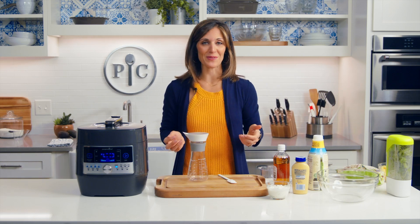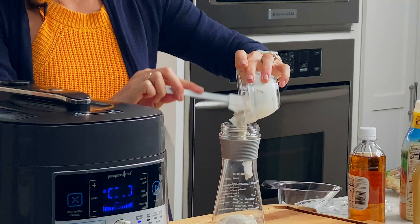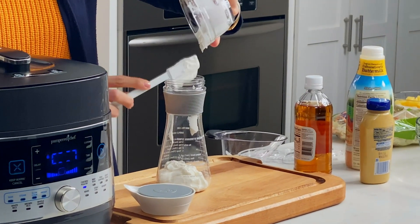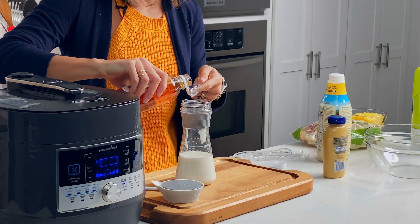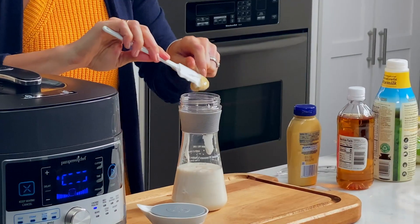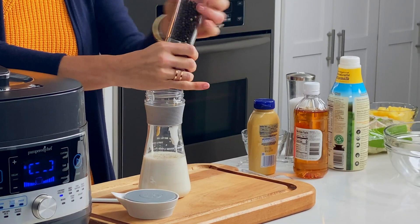First I'm going to start with my dressing for the coleslaw. I'm using the creamy dressing recipe from the Measure Mix and Pour bottle, but I'm just going to swap the red wine vinegar with apple cider vinegar since we used it in the sauce. I have three quarters of a cup of Greek yogurt — it's a really creamy dressing that's going to go great with the slaw and pair nicely with the tangy flavors of the barbecue sauce. Then three quarters cup of buttermilk, a tablespoon of apple cider vinegar, and a teaspoon of Dijon mustard — it gives a little kick to dressings and sauces. A little bit of salt, about two teaspoons of sugar, and a little bit of pepper.